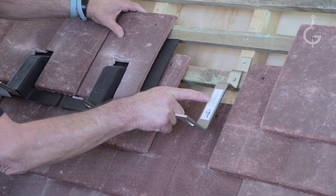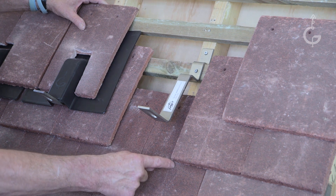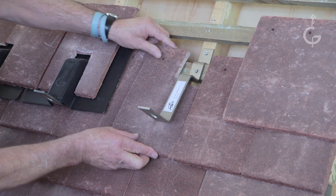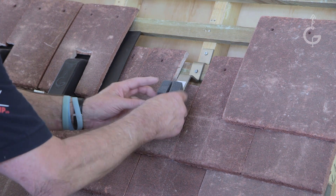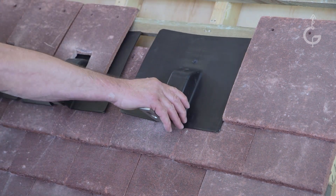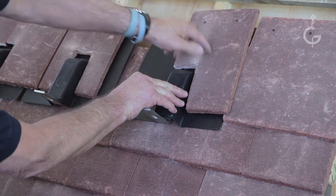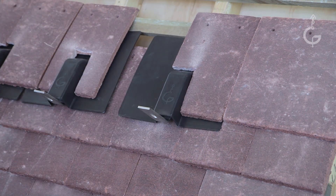This last one, position C, is where it's between position A and position B — it's in the centre. You have one cut under. Foam on. Solar flash on. One over. And then a full tile to finish it off.